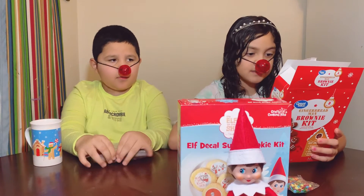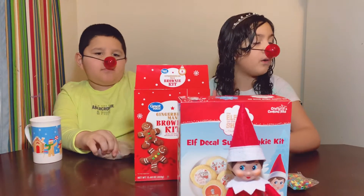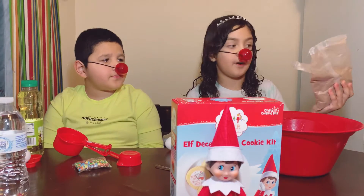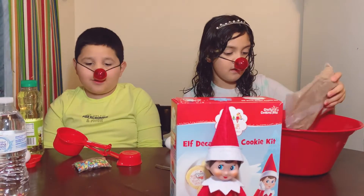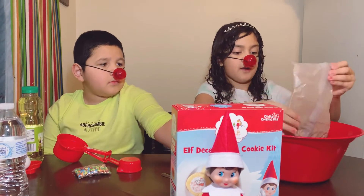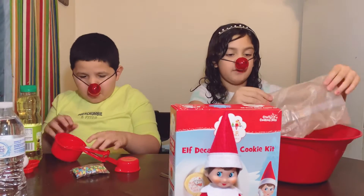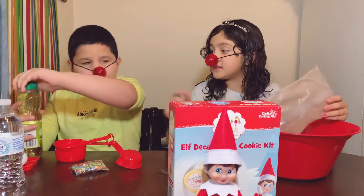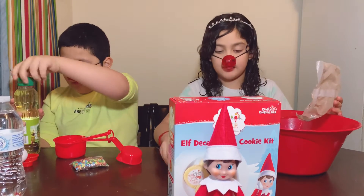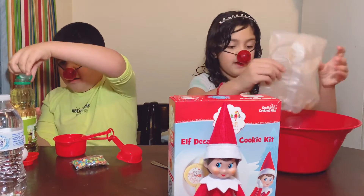Mix brownie mix into vegetable oil. I'm going to go grab a bowl and some vegetable oil and start putting the brownie mix in. You're going to need two eggs. Let me tell you what you need: the vegetable oil, water, and two eggs, and something to mix with. I'm going to do one egg and he's going to do one egg.